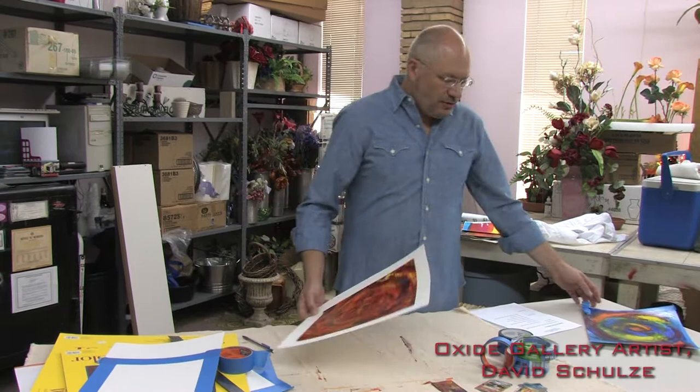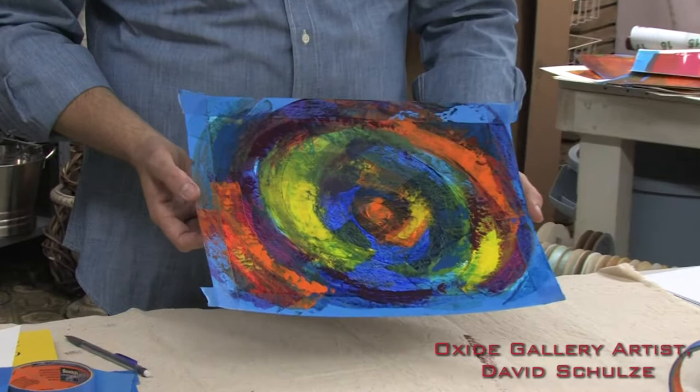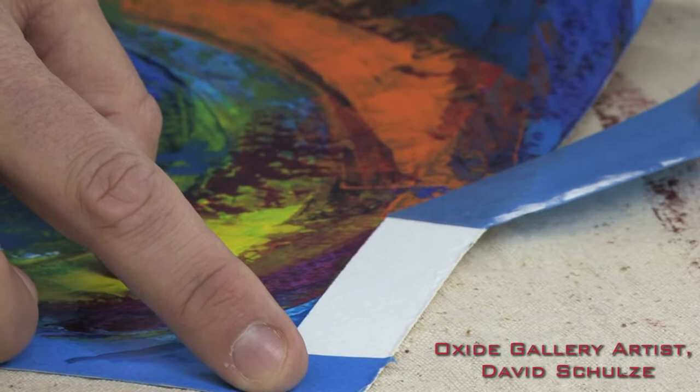So once you've masked the painting and made your painting, here's a little painting that I brought to show you what it would look like after it's been painted but before you take the mask off. It has a real distinct look but it really is amazing how the painting reveals itself. To take the mask off, you just find the loose edge of the tape and try to be very careful and slow in pulling the tape off.